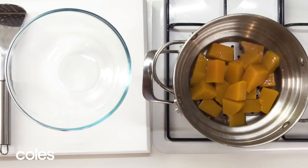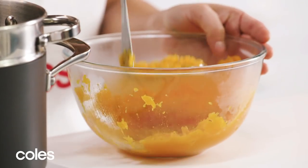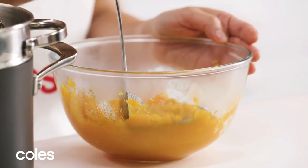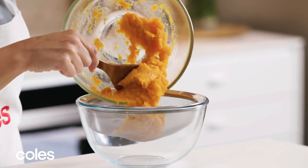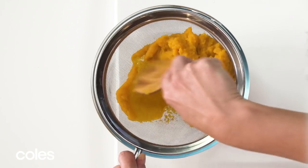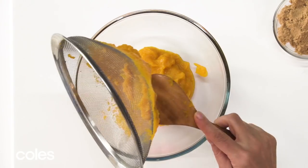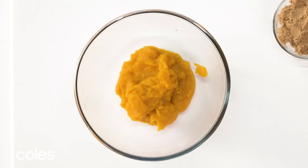Now the pumpkin's cooked, transfer it into a medium bowl and mash it. You need the pumpkin as smooth as possible, so put it into a fine sieve over a bowl and push it through to get rid of any lumps. Scrape the bottom of the sieve to get all the remaining pumpkin — it should be nice and smooth.